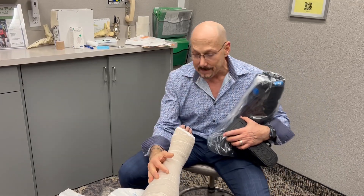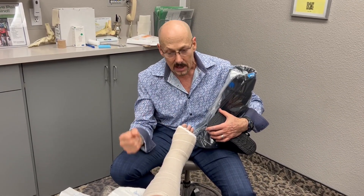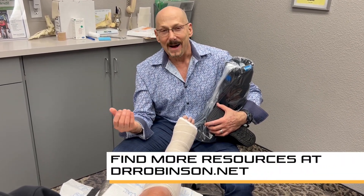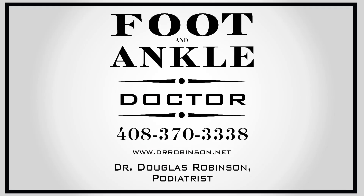This is how we get the swelling to come down by using an Unna Boot — it's a dynamic compression and it makes a huge difference to get the swelling down within just a week. I'm Dr. Douglas Robinson. Please take care of yourself and each other. Thank you.